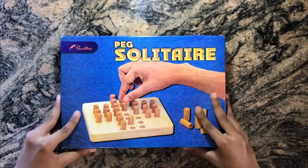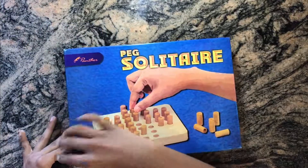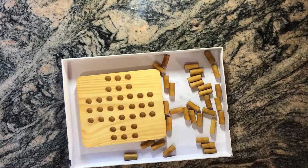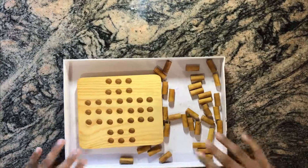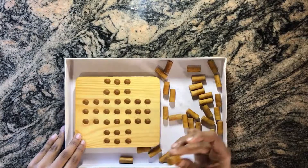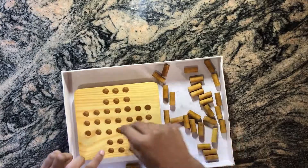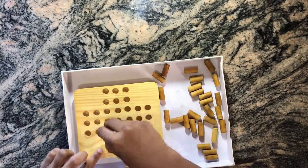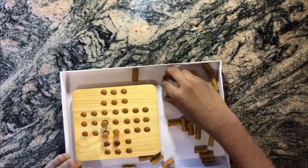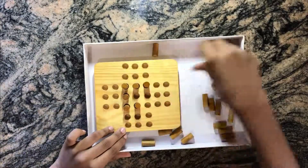We take this out slowly, and here it is. We have the 32 pieces and the small wooden board that we are going to place them on. First, no part should go to the middle — we put all pieces except the middle hole. Let's set it up.